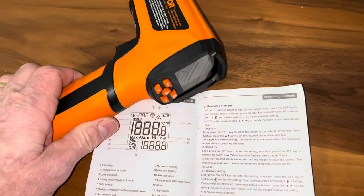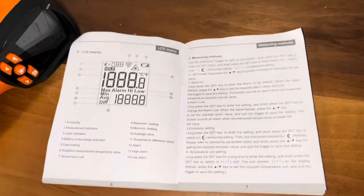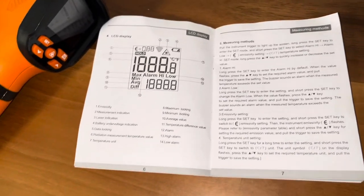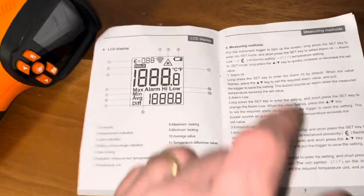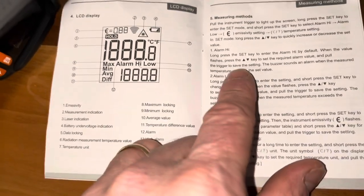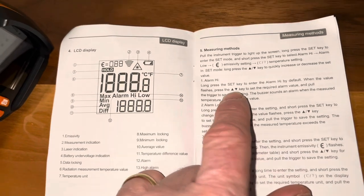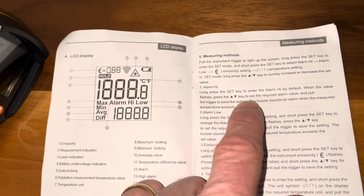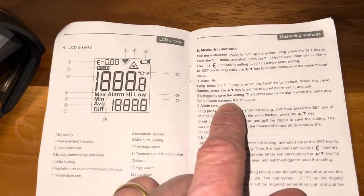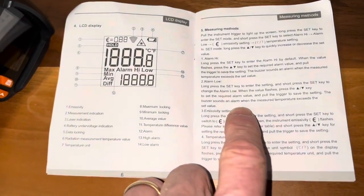This has a function where you can set the alarm — it will go off when it reaches or falls below a certain temperature. You can set the high or low. Long press the set key, and when the value flashes, press the up or down key to set the required alarm value, then pull the trigger to save. The buzzer sounds when the measured temperature exceeds the set value. Same thing for the low.